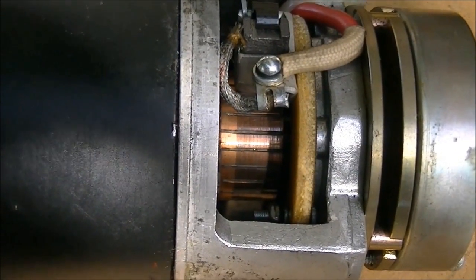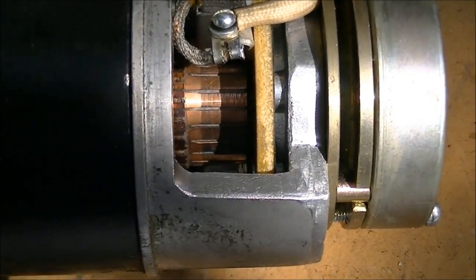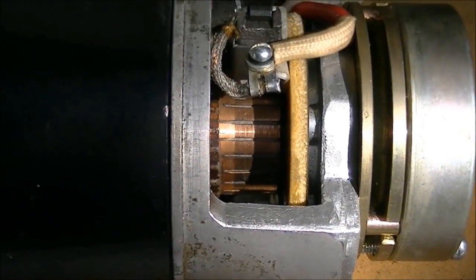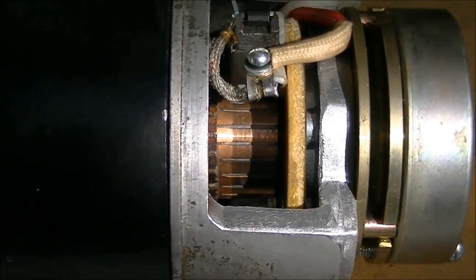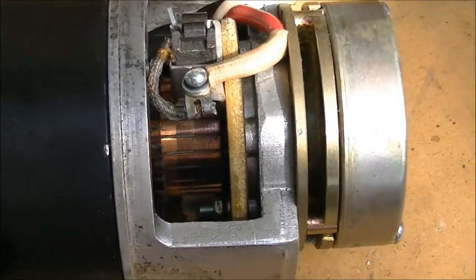I'm also cleaning the brushes and we'll see what happens. It may be difficult to tell the difference in this video — I can tell myself since I can see the real thing — but it does look better than when I started. Here's a q-tip and a rag used to wipe off the brushes, and there's the q-tip with all the crud I took off the commutator.